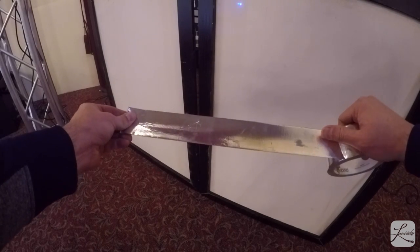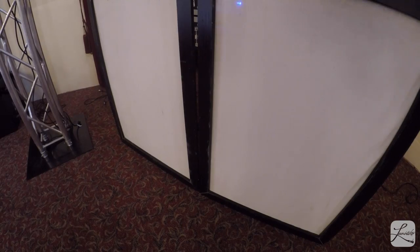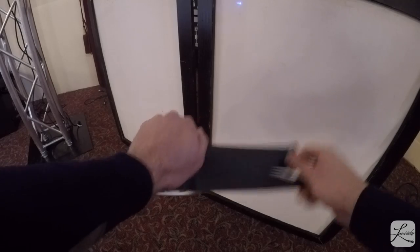For all my gigs I have to wire these truss totems. I'm going to steal this idea from DJ5AM, who is the inspiration, but I'm customizing it and making it my own. You will need some silver duct tape, which you can find at Walmart, some clear zip ties, and also some black duct tape just to do some cable management.